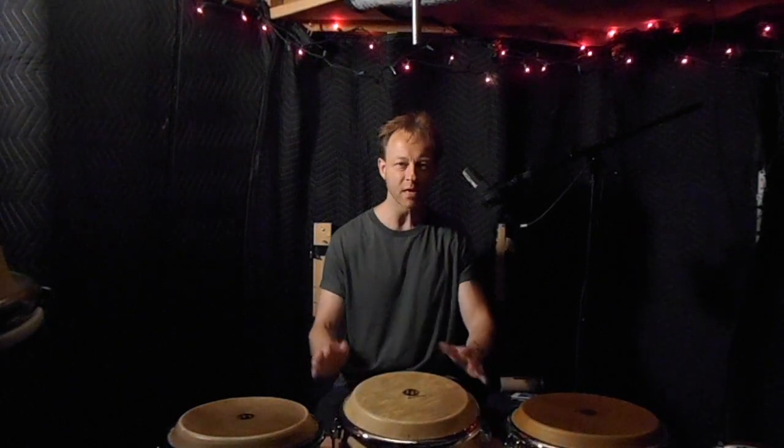Hey, what's up? Thanks for tuning in. I want to show you a conga drill that I've been doing that has really, really helped me with my speed and endurance. No matter what level you're at, I think this is a really good drill.